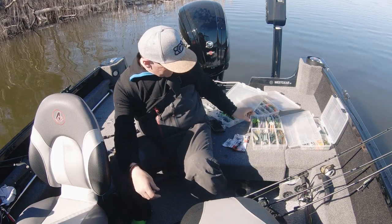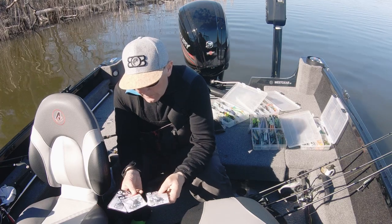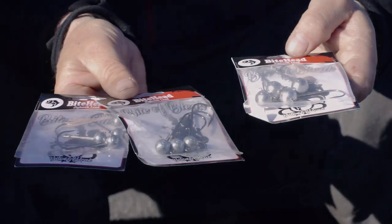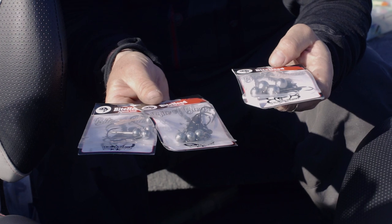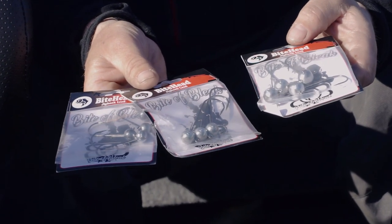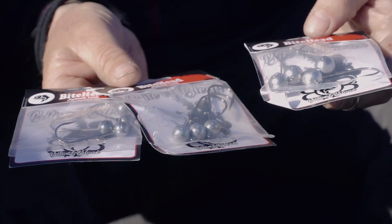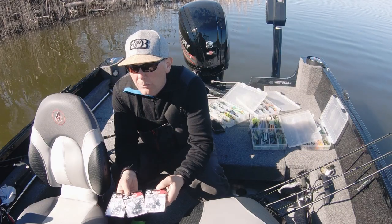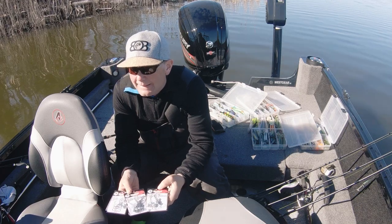Sen till i våras släppte vi blyskallar – 7, 10 och 15 gram, med 3.0, 4.0 och 5.0. Har fått en BKK-krok på som är otroligt vass och stark. Fantastiska huvuden. Har visat sig inte svikta för något, den håller. Och om du skulle få en spets på den som är lite slö är det jättelätt att slipa – den blir sylvass direkt igen.